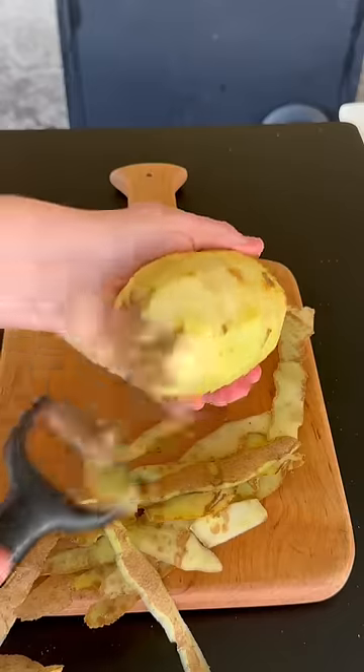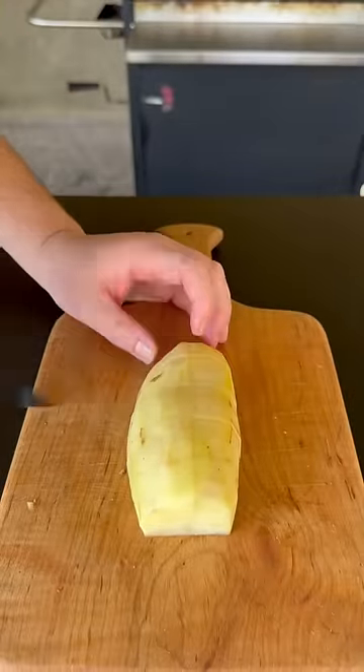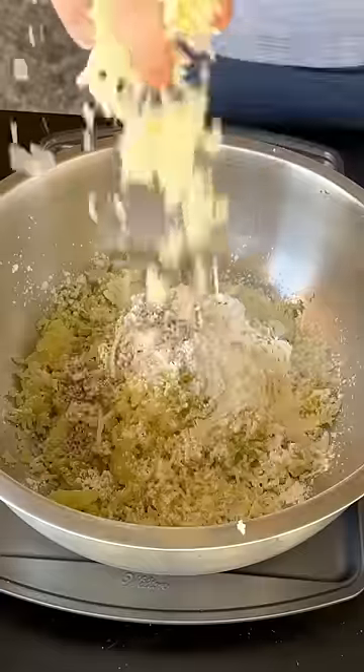In the meantime, we're going to shave up our potatoes and remove those skins. Go ahead and cube them up. We're going to get them in some hot boiling water with some salt. Let them boil until they're very soft — super tender. Run them through a potato ricer, adding cornstarch and our seasoning.